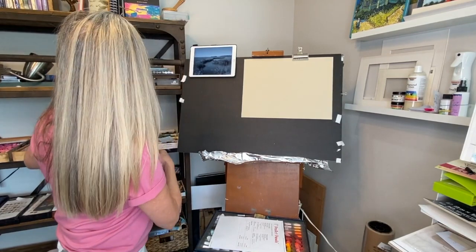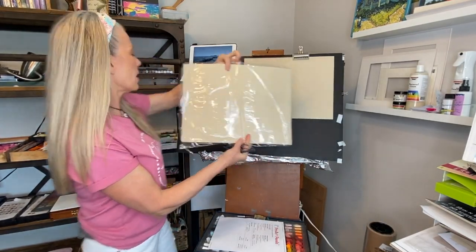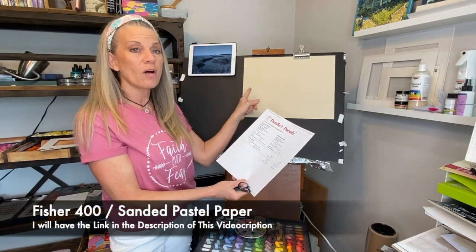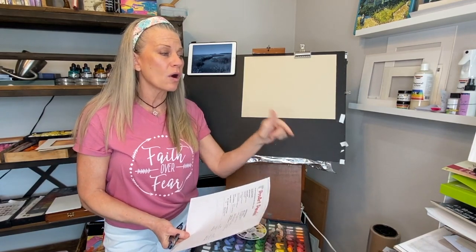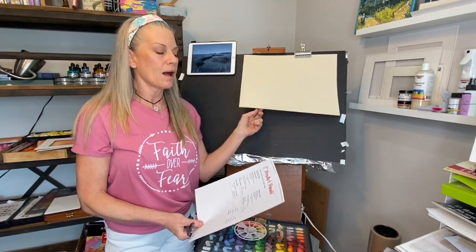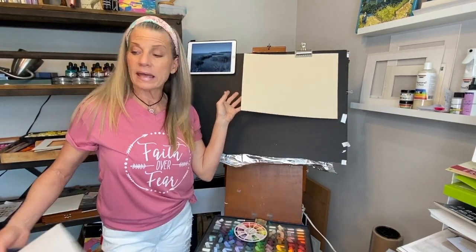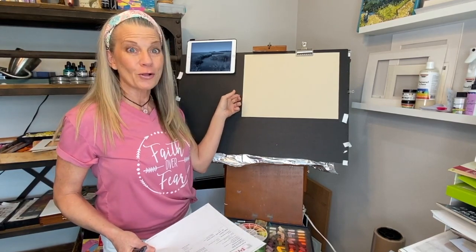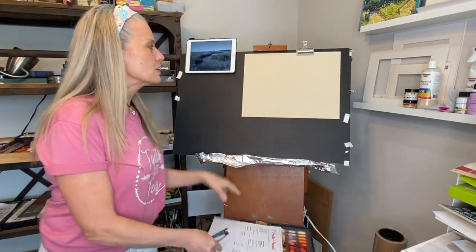Another member here in Monet Cafe told me there is another surface very similar to UART that doesn't curl at all. It's Fisher 400 art paper — I bought it from a company called Pro Art Panels. These are 12 by 16 sheets, 10 of them, about four dollars a sheet. It's comparable to UART, and look — it's flat as a pancake. I've had it for a few months and it's just not curling at all. I used to tape around the edges to keep them from curling up.